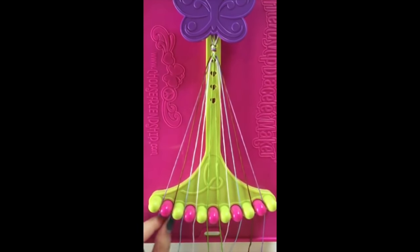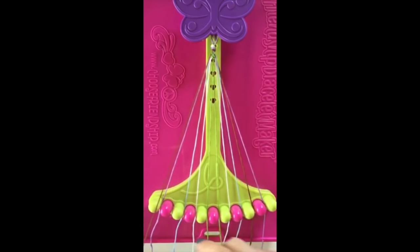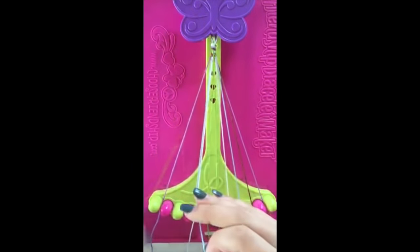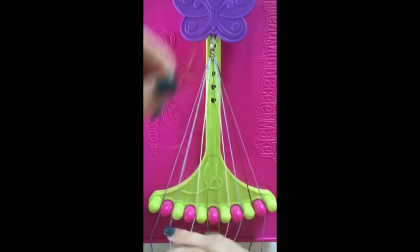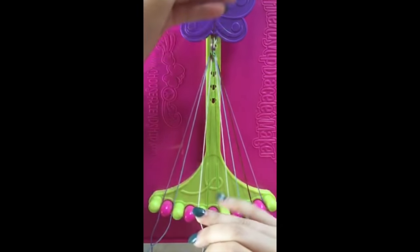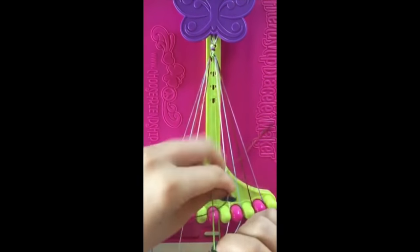Step number five: take string number two and make three right hand double knots on strings number three, string number four, and string number five.